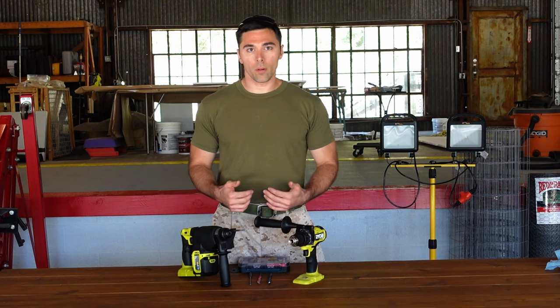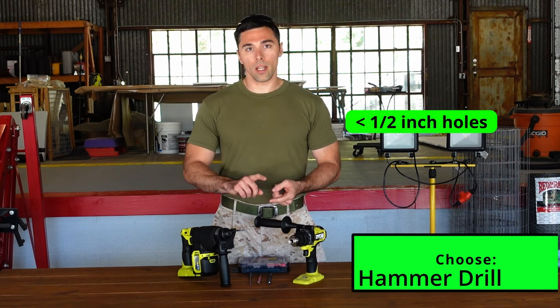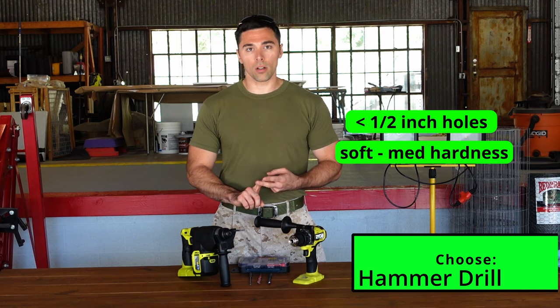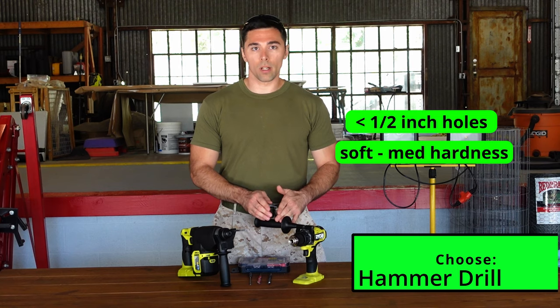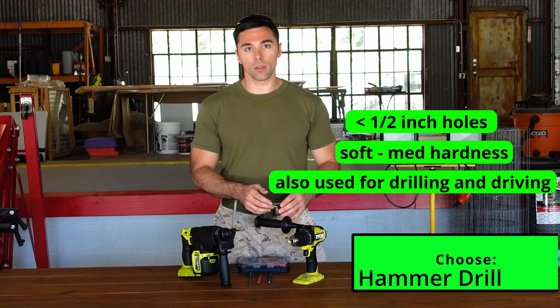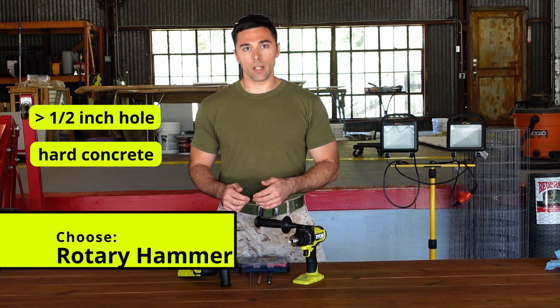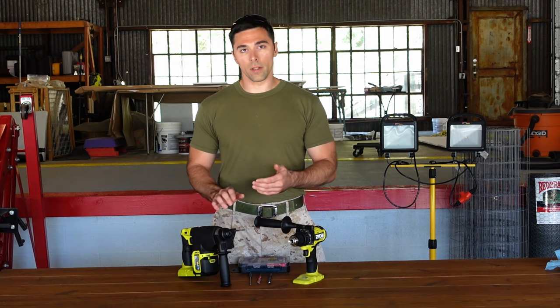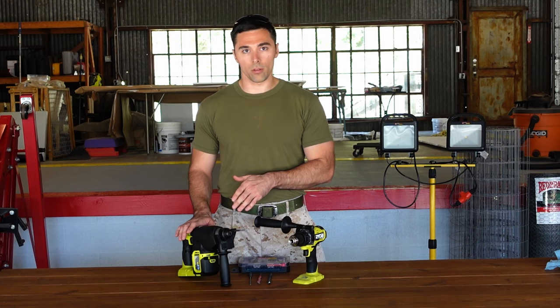To summarize: if you're doing anything below a half inch in soft to medium hardness concrete or masonry, then the hammer drill is the tool you want. You also gain the capability to use it for non-hammer drill purposes such as drilling and driving. If it's above a half inch or harder concrete, you're going to have to go with the rotary hammer. And if it's bigger than an inch, you'll need something besides the Ryobi rotary hammer.